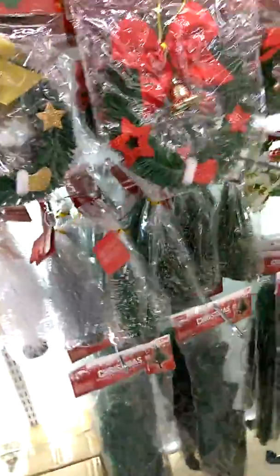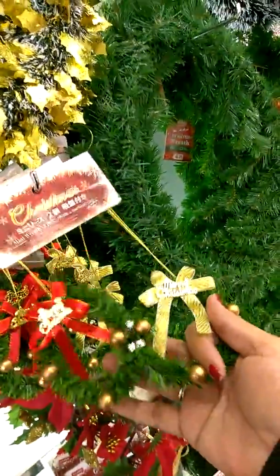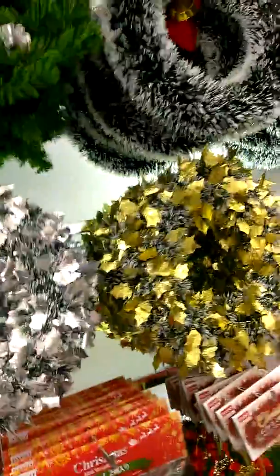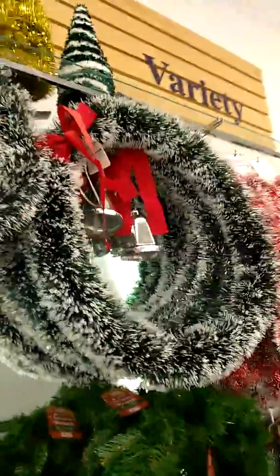I wanted to show you guys — look at the little snowflakes and the little trees! These are the Christmas trees — the bigger ones are three dollars, the little ones are all $1.50. And look at these little ones that kind of look like glasses. This is the one I got, that's $1.50. Those ones are huge — I'm not sure if they're $1.50 but they might be.